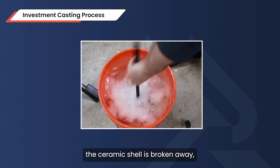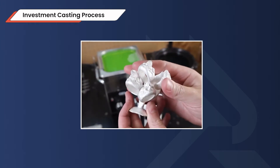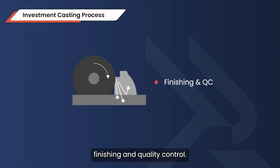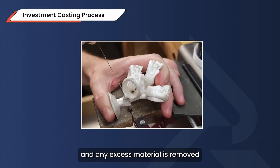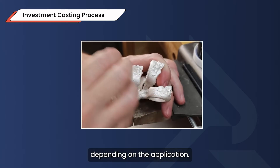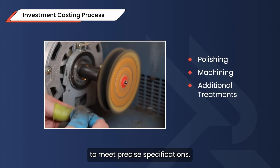After cooling, the ceramic shell is broken away, revealing the newly cast metal parts. The final step is finishing and quality control. The individual parts are cut from the tree and any excess material is removed. Depending on the application, they might go through polishing, machining, or additional treatments to meet precise specifications.